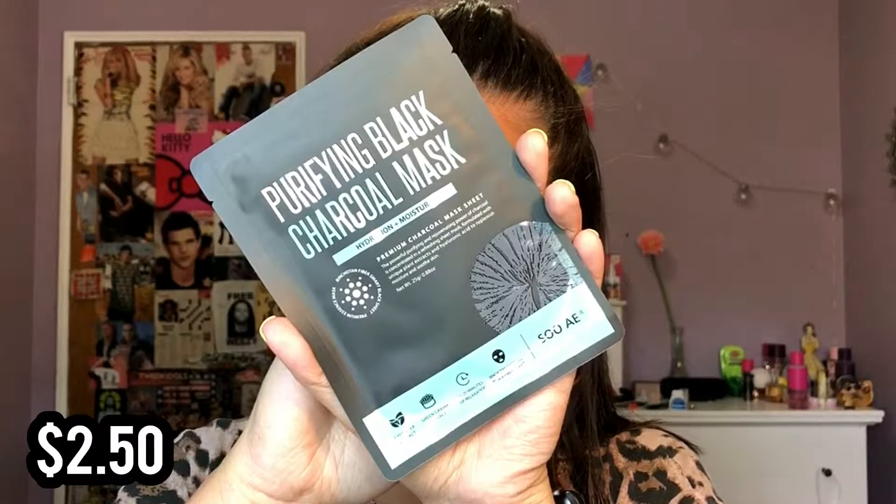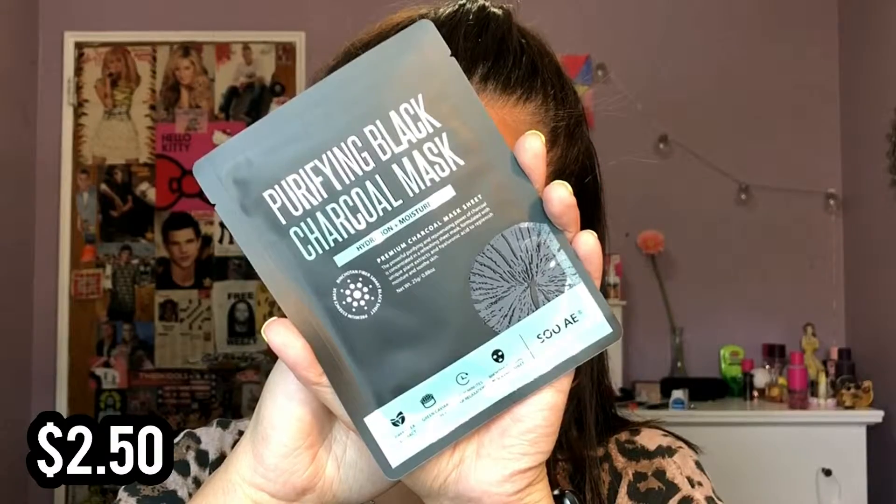The next thing is this purifying black charcoal mask that hydrates and moisturizes the skin, and this is from SoAE. I absolutely love SoAE masks — they are one of my favorites, so I always love getting them in these boxes. It has green tea extract and green caviar extract, and the sheet is apparently a black fiber sheet. Charcoal is a renowned anti-inflammatory known to purify and brighten the skin. With the added benefits of green tea extract and green caviar extract, one use instantly soothes, hydrates, and boosts skin moisture and improves elasticity for beautifully smooth, supple, and radiant skin. Let me know if you guys want a mask video — I've been wanting to do those.